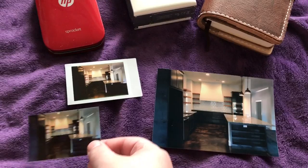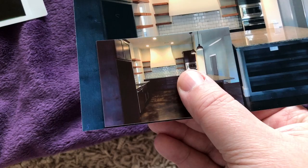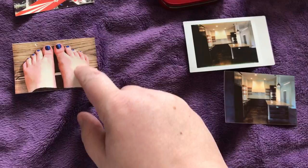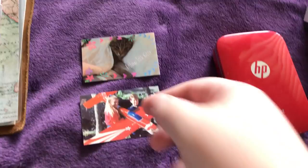I wanted the sticker back specifically, which is one of the reasons I asked for the sprocket for my birthday. As you can see, the color reproduction between the two is pretty different — one is warmer than the other. The sprocket is well known for having warmer color tones. You can also see some hot spots here in my feet, which the original Instagram picture does not have.